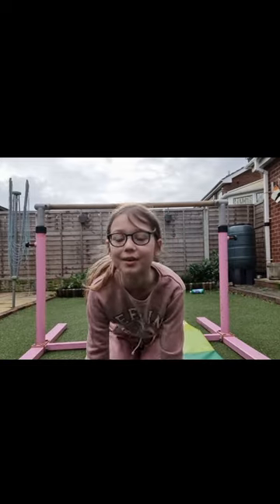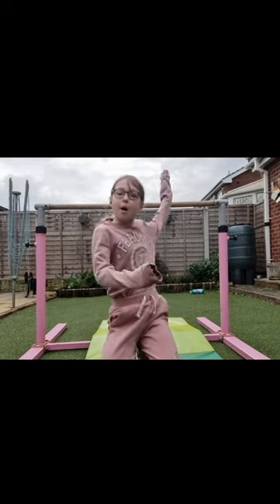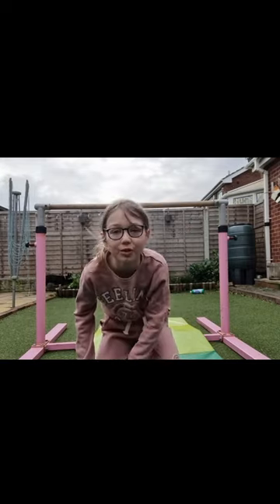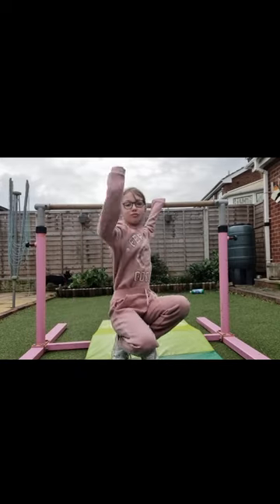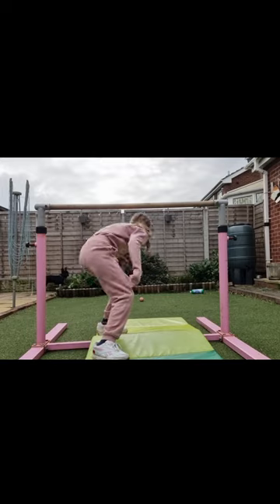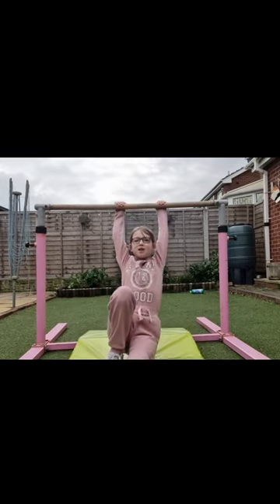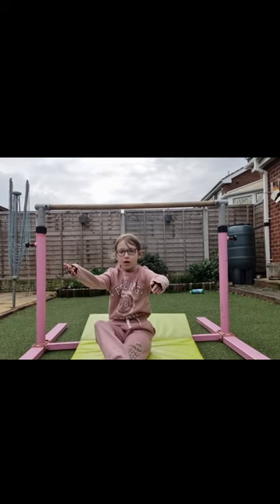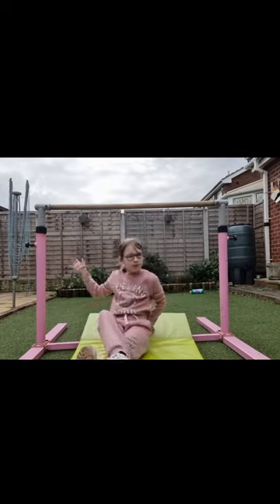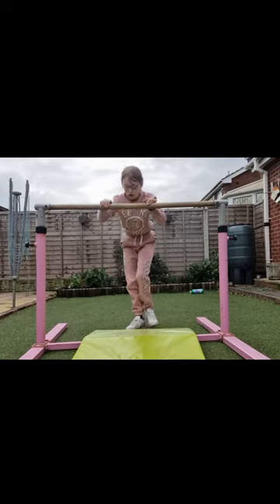What's up guys, it is Cheeky Charlotte here with another video. So today we're going to be doing a new trick on the bar — sorry if I look weird, my hair isn't there. Thank you so much for 2,300 subscribers, it means so much to me guys. I'll show you the trick I'll be teaching y'all today.